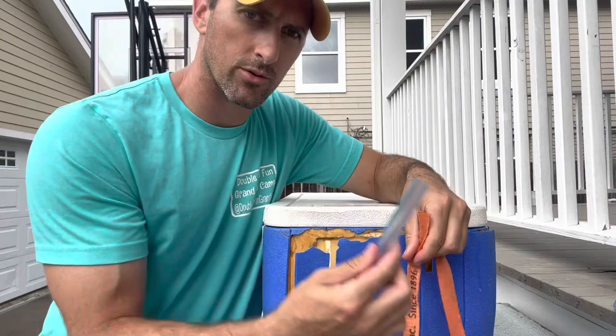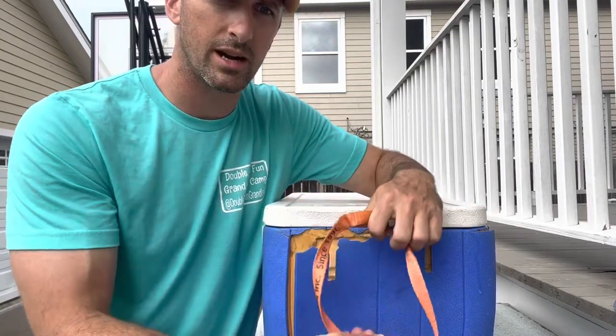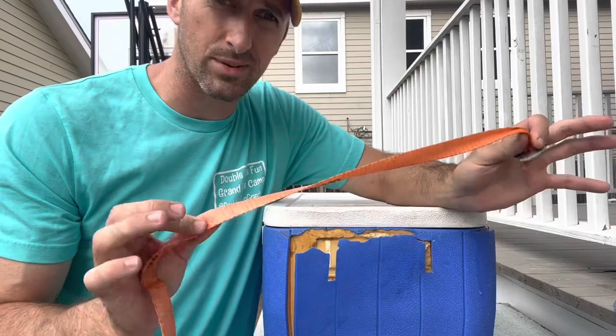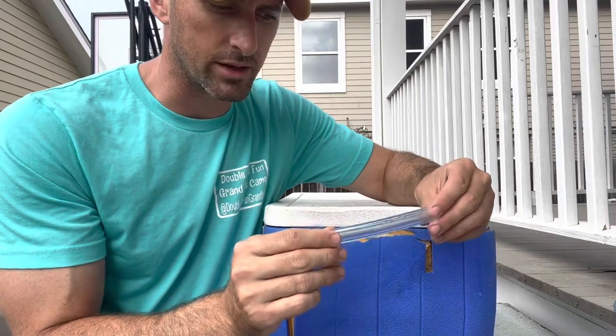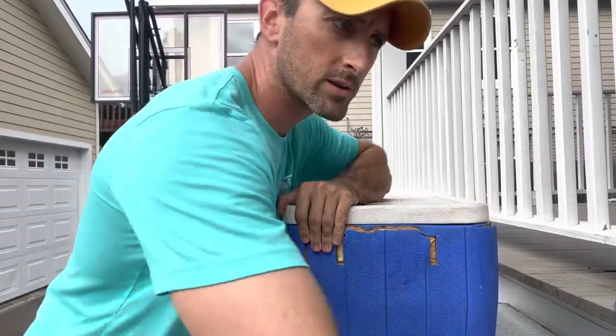on the inside of the ice chest to keep it from pulling through, and then I'm going to run it through this piece of plastic tubing that I had on hand, and then run it through the other side — and that's going to make a handle. So all you really need is some kind of rope or strap, a couple washers, and the tubing is optional but I think it helps.